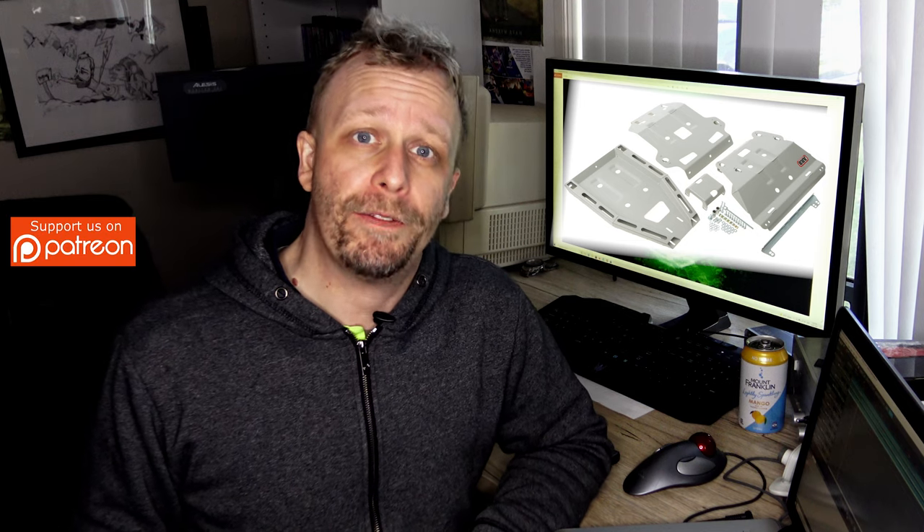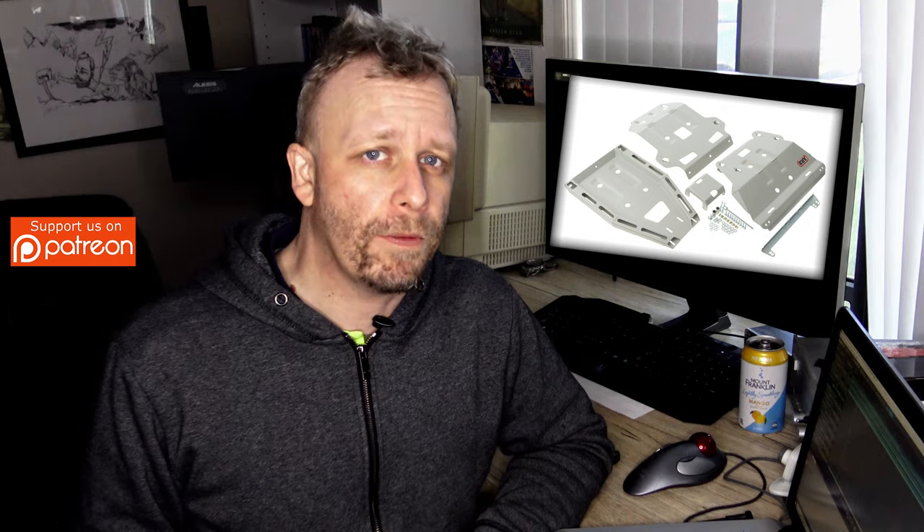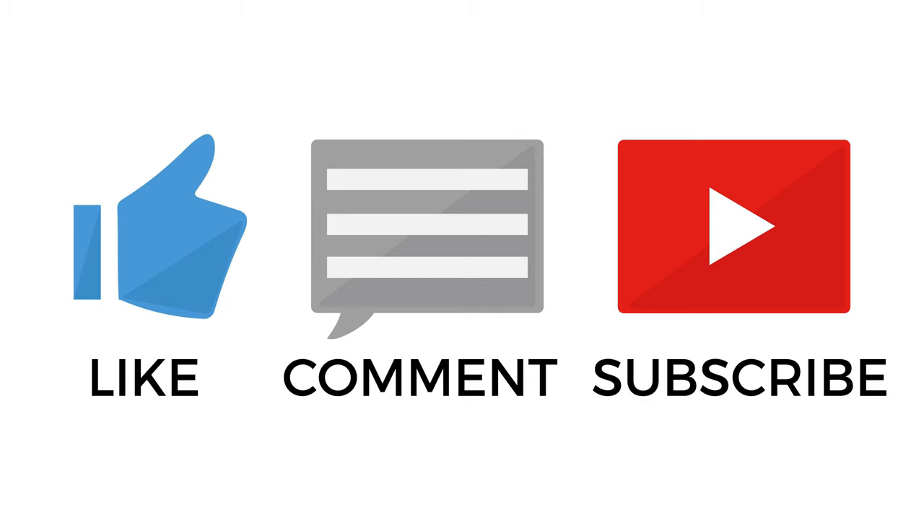All right guys, if you enjoyed this video, don't forget to subscribe if you haven't already. A thumbs up, please. And of course, don't forget, if you can, support us on Patreon. Thank you, and I'll catch you in the next one. I'm Peter from Team Low Range 4x4. Thank you.